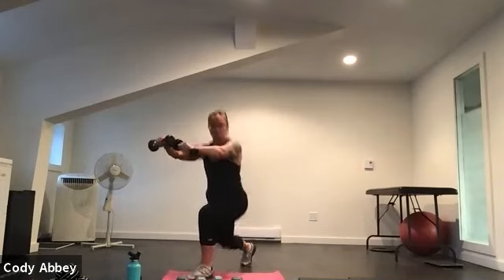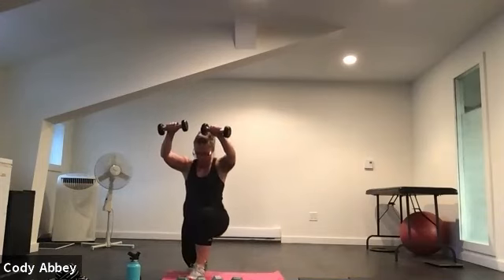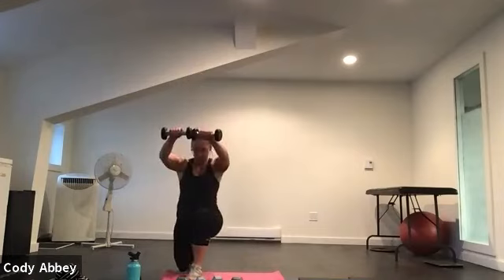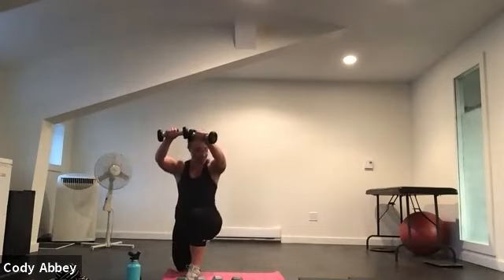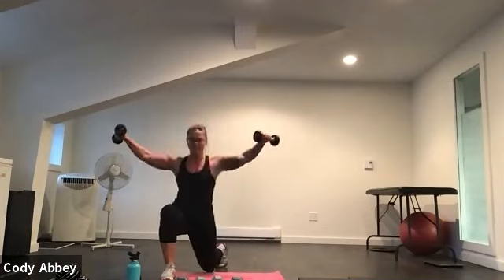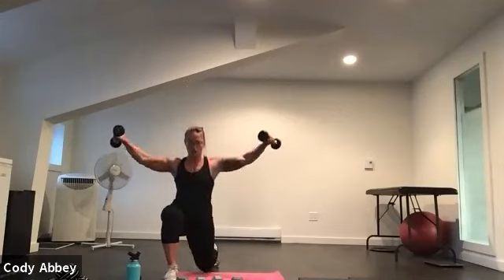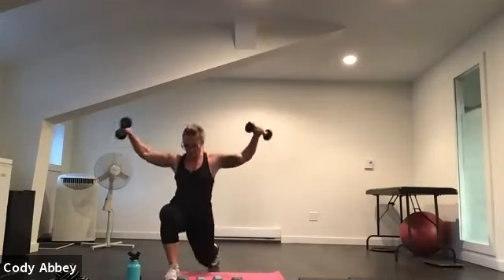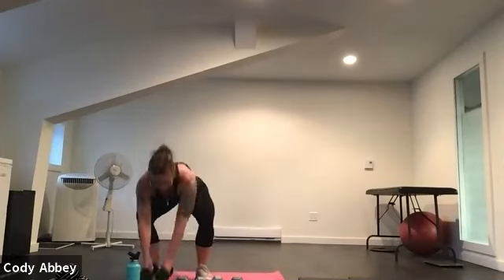Three, two, here we go. Lunge back, raise the arms to the front. Lunge back, raise the arms to the side. Remember these intervals are short, so you want to move a bit more quickly than we normally would. Relax your neck, sit into the legs. Remember the shoulders are a push muscle group — you want to push those weights up. Five, four, three, two.